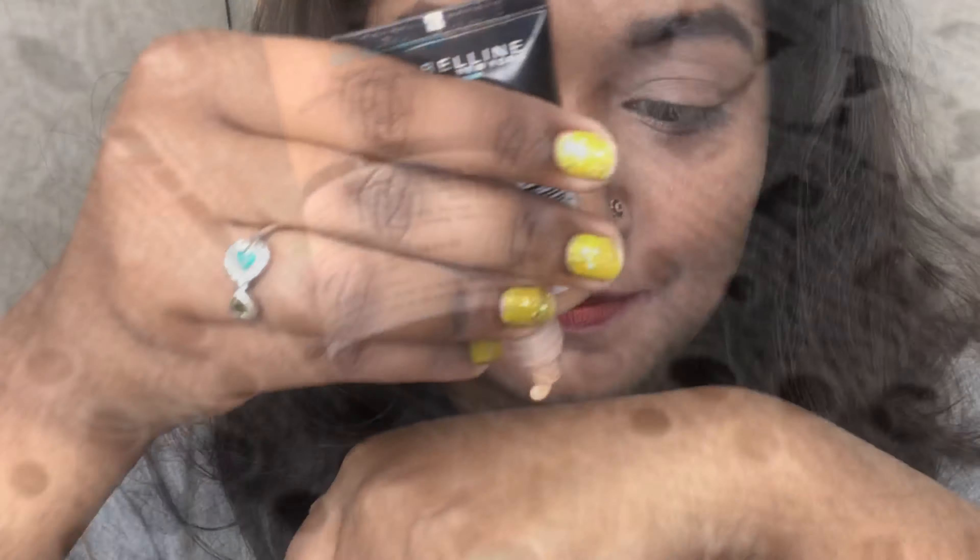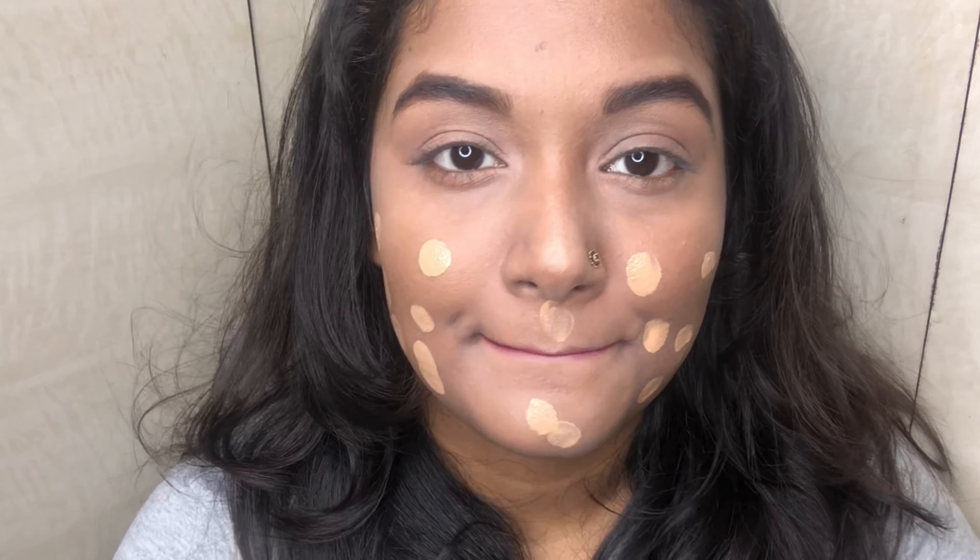Today I'm going to use this Fit Me foundation in shade Sun Beige 310. I'm going to dot it all over my face and then blend it in a dabbing motion.